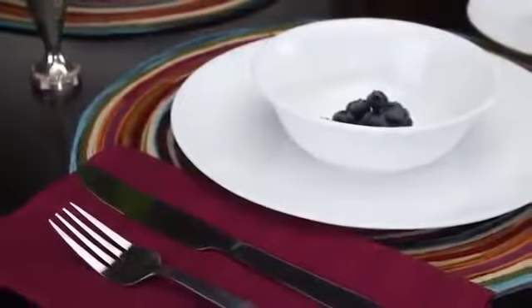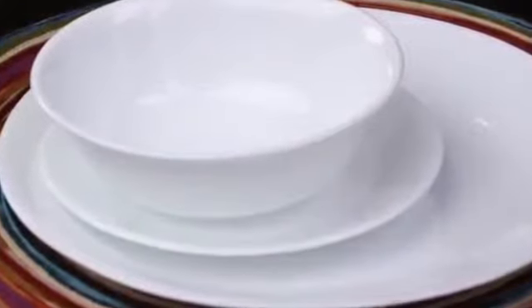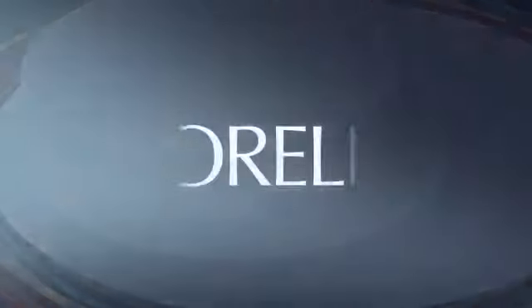These beautiful Corelle plates and bowls are made from a remarkably durable material called Vitrelle glass, right here in the USA.